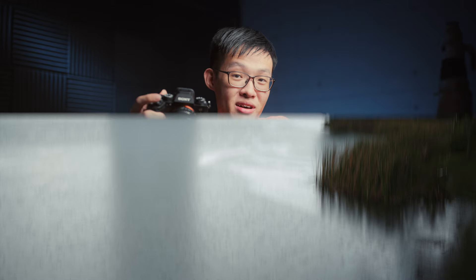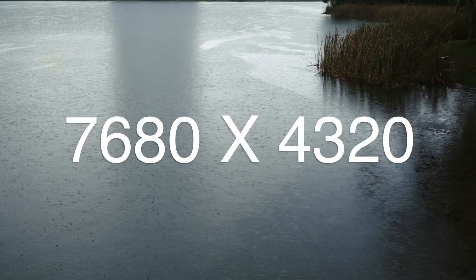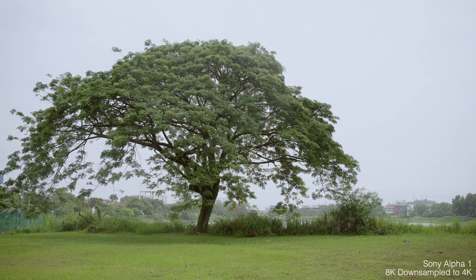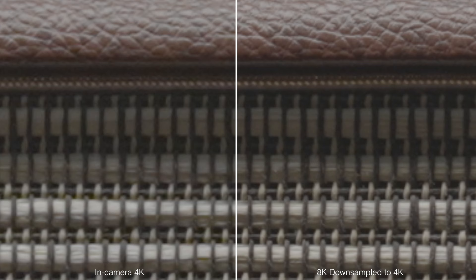The A1 shoots 8K in 7680 by 4320, which is exactly double the dimensions of UHD 4K. So on a 4K UHD timeline, you can crop in up to 200% before you begin losing resolution. As for downsampling — here's a clip recorded on the A1 in 4K, and here's an 8K clip squeezed onto a 4K timeline. Taking a closer look, the downsampled 8K looks significantly more detailed than the native 4K, even though the pixel count is exactly the same.